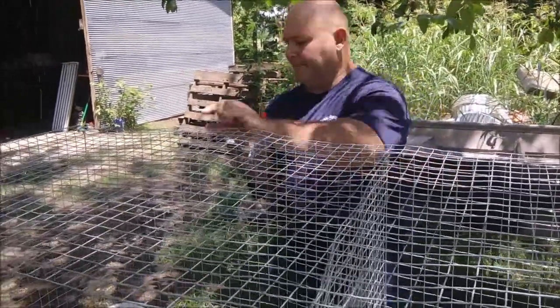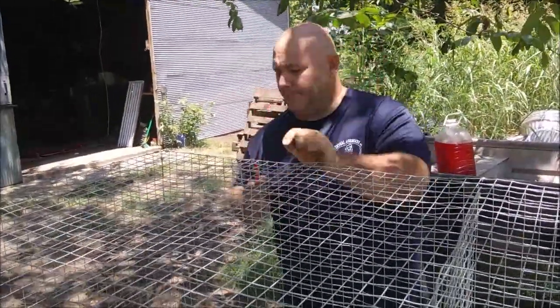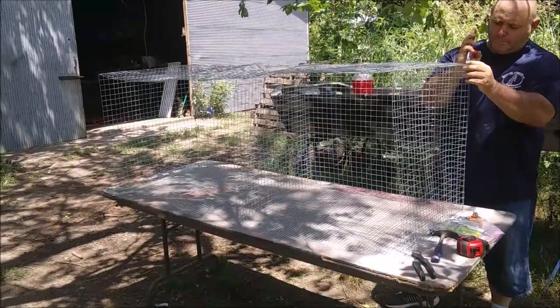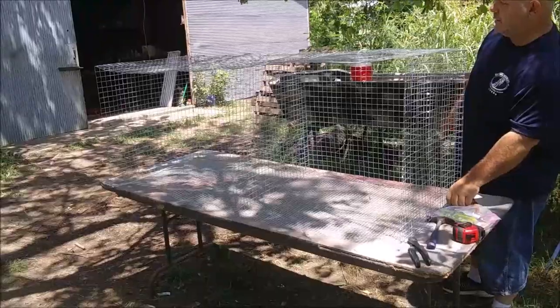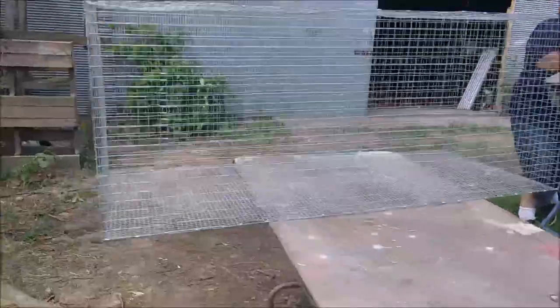Then we went back and added clips every couple of inches or every four inches, whatever we decided was sufficient. You want the floor wire to definitely be clipped pretty frequently all the way around, because that's going to be holding the weight of the rabbit, so you want to make sure that doesn't have any give. But that's really all there is to it — it's actually very easy and doesn't even take that long.